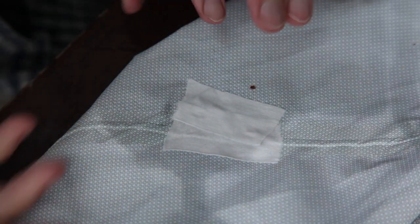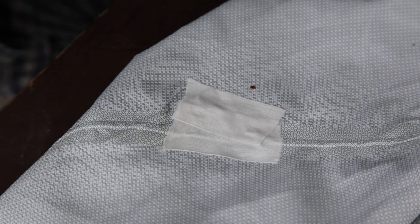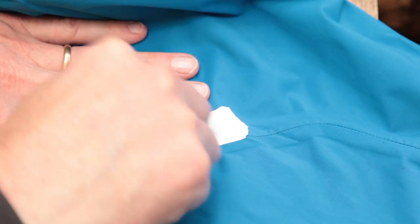When this cures, I'll turn this back inside out and take off the first tape that I put on. Hopefully that will leave a halfway decent finish on the jacket. All right, so next morning, let's see how the rain jacket repair turned out.